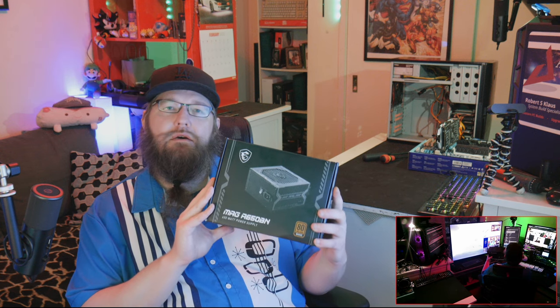It's a very small box considering it's for a power supply. The MSI MAG A650BN is the power supply name, and it's a 650-watt 80 Plus Bronze power supply.